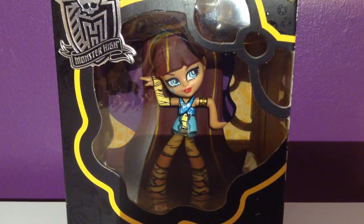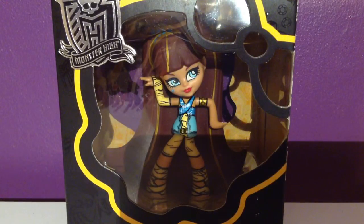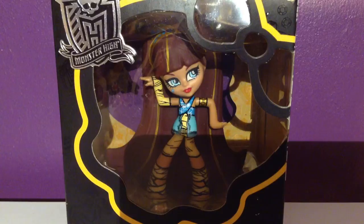Alright, and there she is. So, let me open her up — where my scissors is, right here. I have been filming a lot of videos today, so I've, like, lost track of everything in the mess. There's a little piece of tape at the top, so I'm just touching that.